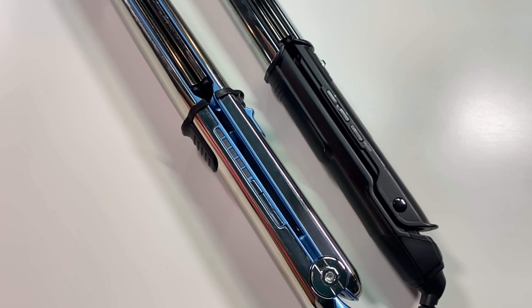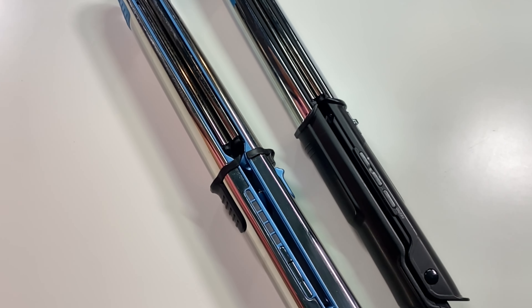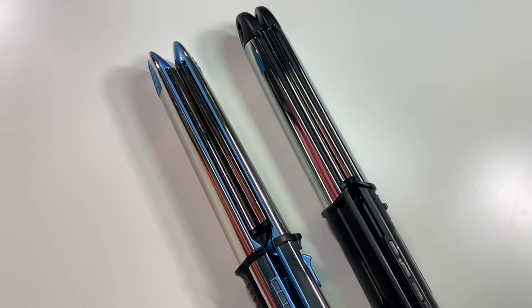Hey y'all, it's Beauty's Advocate here. So many of you have asked me about the Black BaByliss Pro Prima Titanium Flat Irons in the comments of this video, and I finally found it and was able to do a review for you all. Many of you thought this was the exact same flat iron as the BaByliss Pro Prima 3000, which is my holy grail iron, but it is not the same at all.